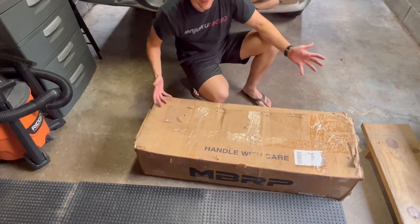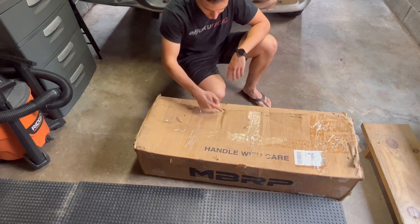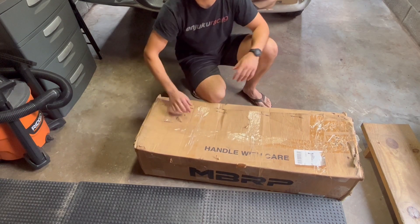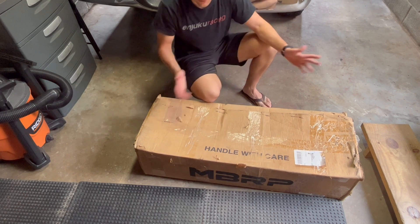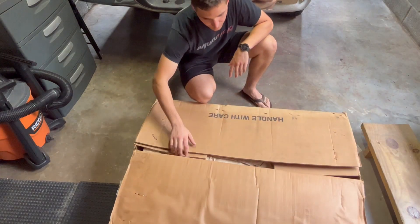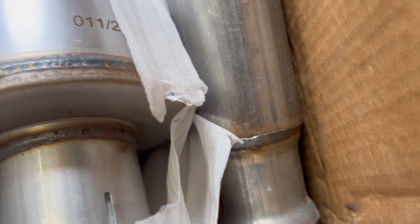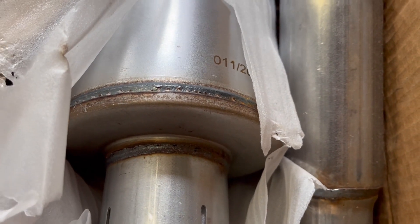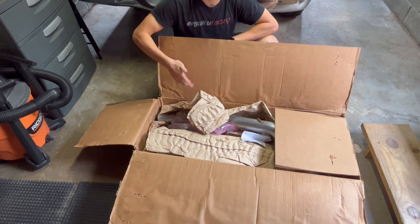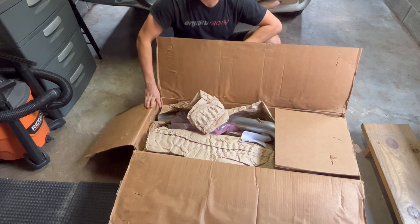It is worth noting that the packaging it came in left a little to be desired. It had definitely been opened before — all these big staples were taken out, and there's actually a separate shipping label on the back going to some guy in Vermont. So I don't know if he returned it and then I got this one, but I was a little disappointed with that. Some of the pieces inside already have a little bit of surface rust on them, which kind of sucks. But the way I see it, it's just going to happen on my truck anyways. I thought about contacting them to return it, but I didn't actually open this until today, and I got it a few weeks ago. So it's not the end of the world, but definitely worth noting.